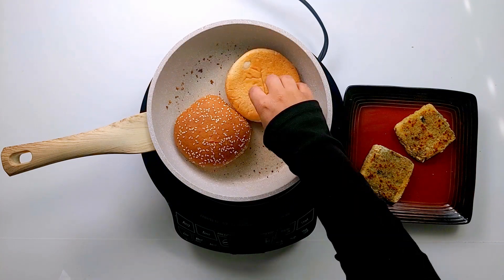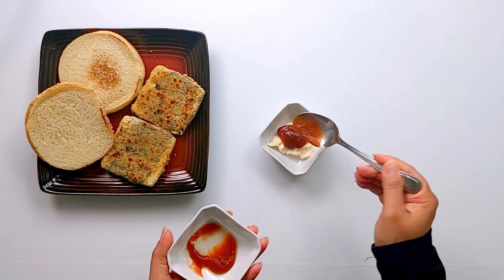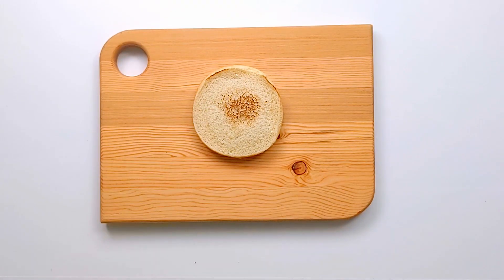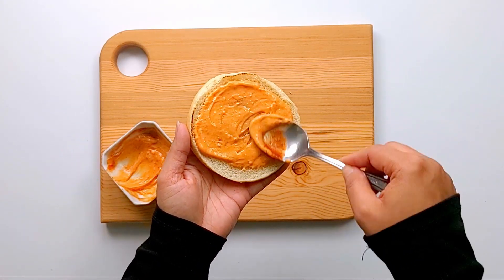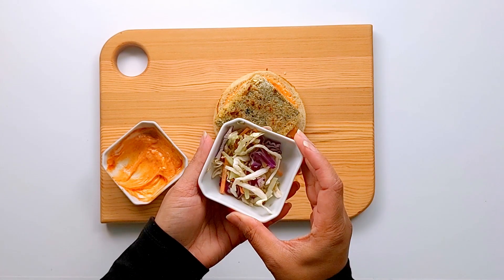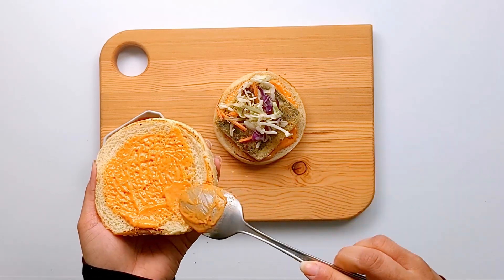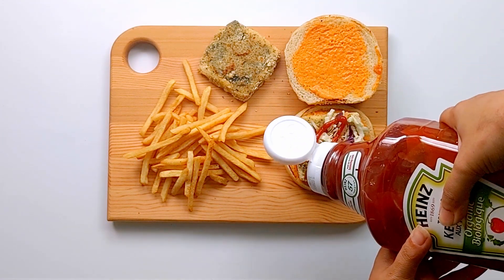Now we are going to assemble our burger. Take your sriracha and mix it with your vegan mayo — you can also use tartar sauce. Add a generous amount of your sriracha mayo, top it with your tofu slice, then add the shredded cabbage. You can add any toppings you like. Spread a generous amount on your other half of the bun. Serve this with fries — I am just adding a bit of ketchup on top.